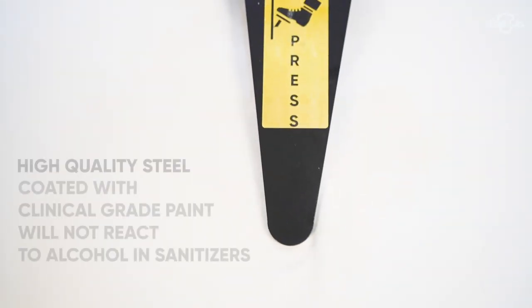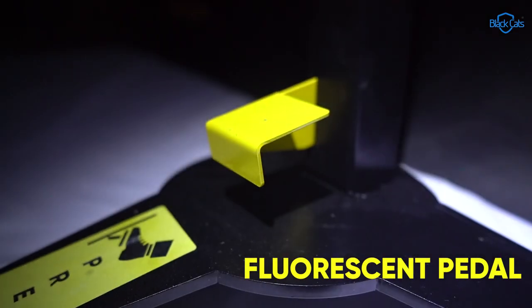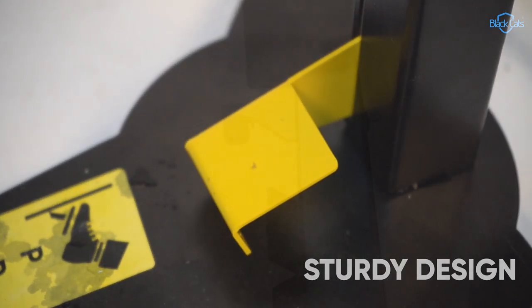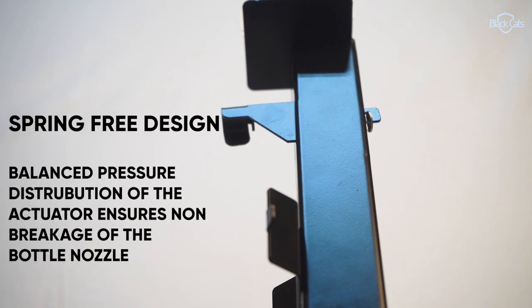The product is made up of high quality steel with superior clinical grade coating. A fluorescent pedal gives higher visibility on usage. The industrial design of the pedal makes it more sturdy and long lasting. A universal nozzle actuator works with all gel and liquid sanitizer heads.